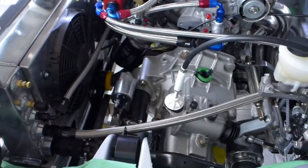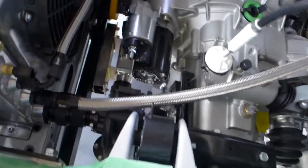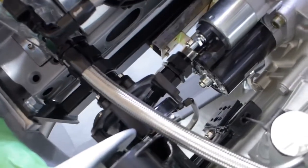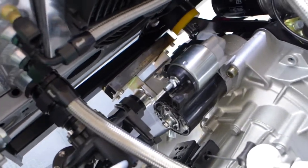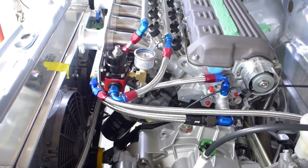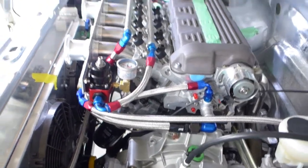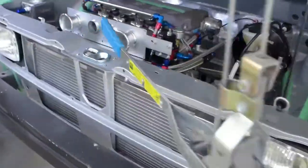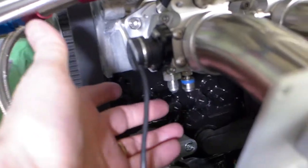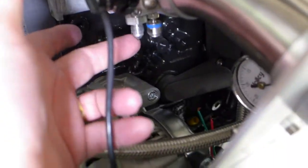All the big hoses are done, and there's my new water pump installation and the coolant oil intercooler. Basically you've got all these lines run — fuel lines, coolant lines, vacuum lines — and they're all done except for the AN4 fittings.